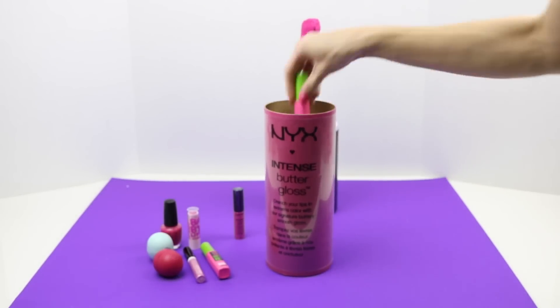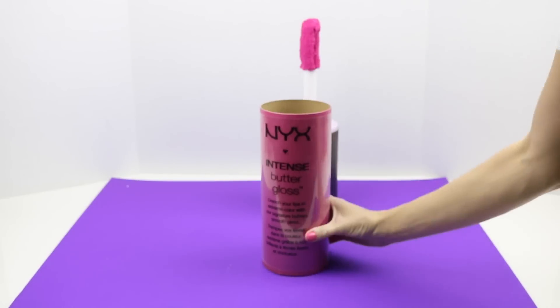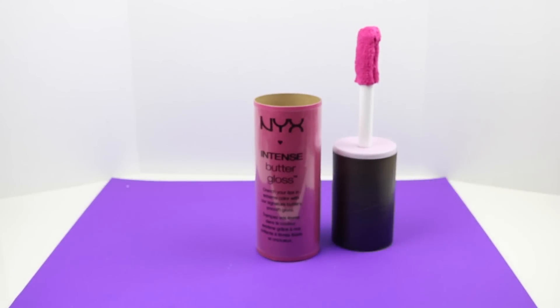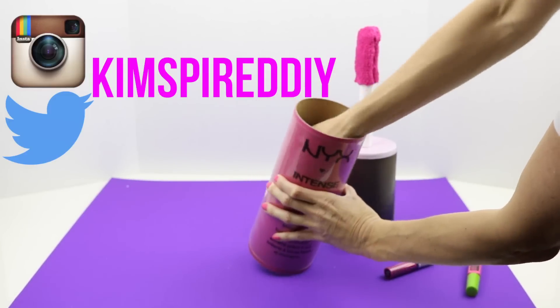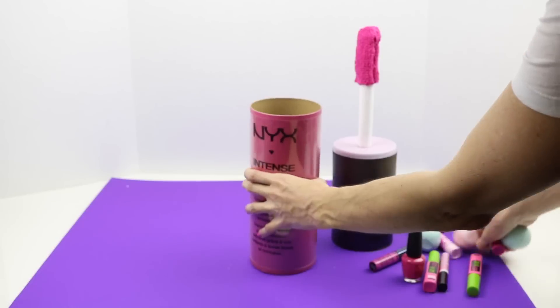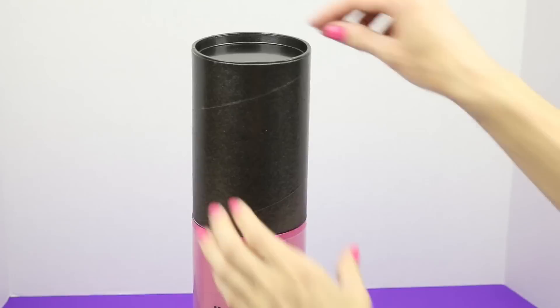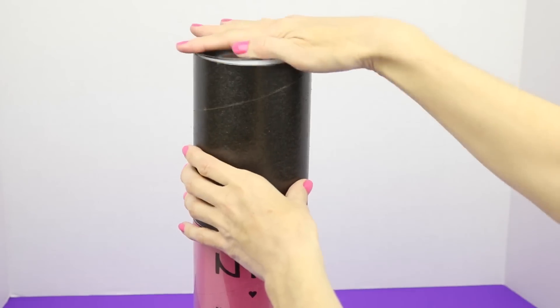I hope you enjoyed this video tutorial. Please remember to check out the other videos in this collab — I will leave the links down below. I would love for you to follow me on Instagram and Twitter. If you get a chance, please stop by and check out some of my other DIY videos. As always, please remember to like, subscribe, comment, and share. Until next time, have a great day, guys.